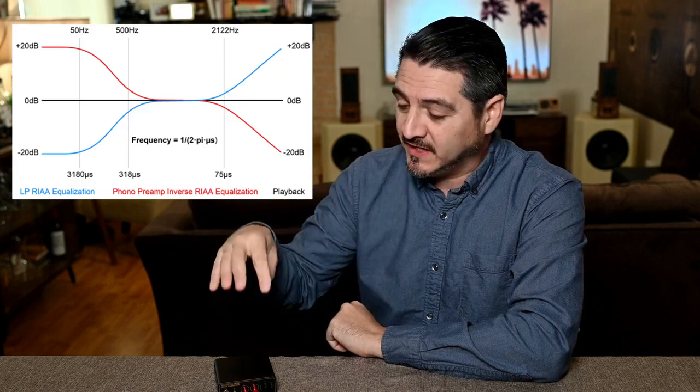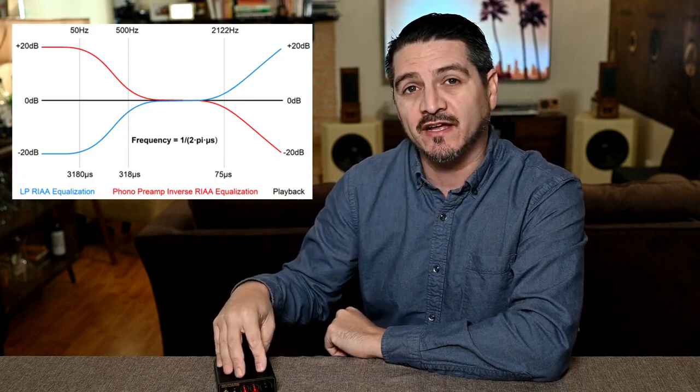The phono preamp does a second function as well: equalization. When information is pressed into a vinyl record, equalization is added so you can fit all that information into the small grooves. If no equalization was applied, the width of the groove for bass notes would be so large that you wouldn't get one song on the album. So the bass is reduced and the high frequencies are increased when recording, and the phono preamp reverses that equalization to give you natural sound. Without it, your sound would be all highs and no lows.